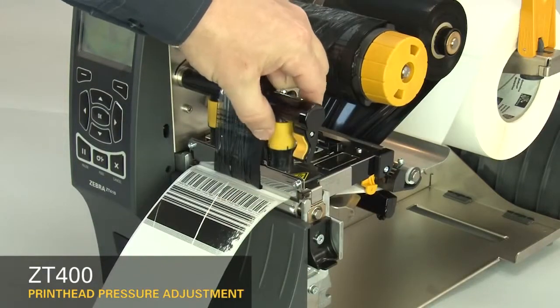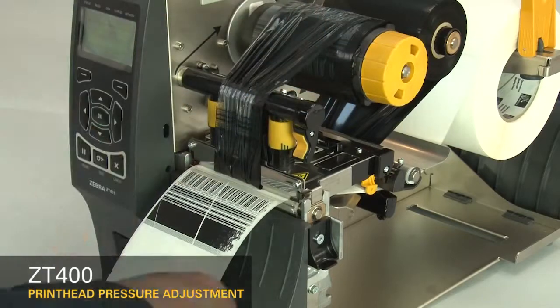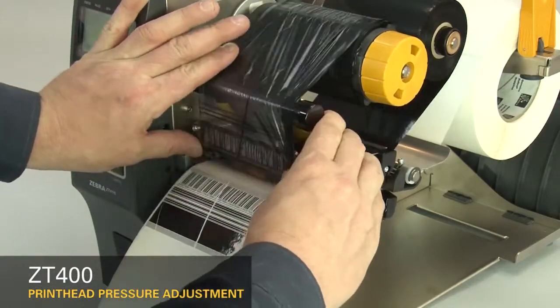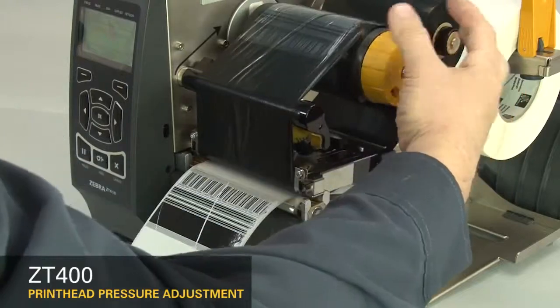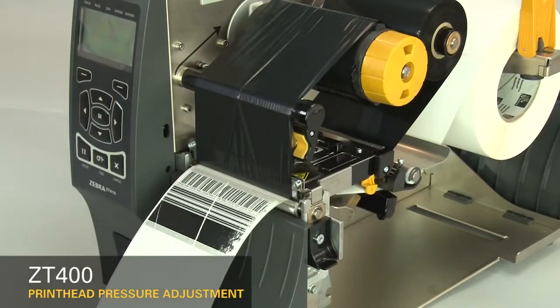Increase the outside dial setting one position. Re-adjust the ribbon. Press pause to test the print quality.